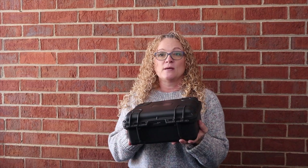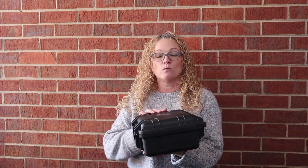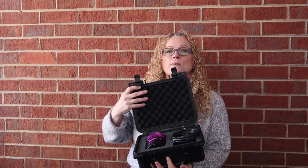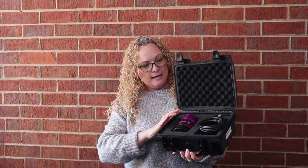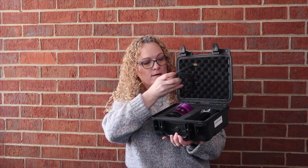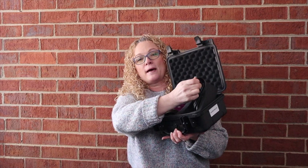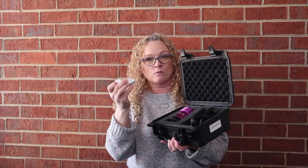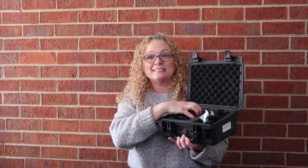First off, when you receive your camera, it comes in this really nice hard shell carrying case. They really want to protect their investment on this camera, so you don't have to worry about how it arrives in shipping. The box is very easy to open — it's got that pluck foam on the inside — and it comes complete with your camera, a USB 3 cable, the 12-volt power supply, and an extra desiccant tube for moisture, though you should really not have any reason to use it. This thing is completely sealed.